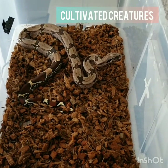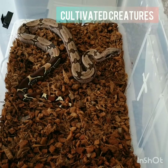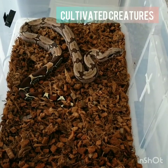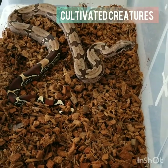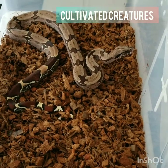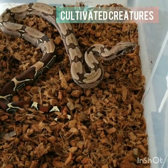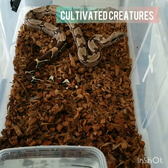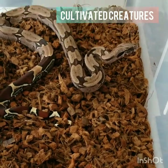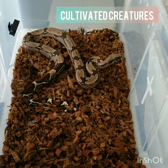I keep the sessions short and keep them cool. I like to leave the top open just so she can see me around and know I'm not a threat. Thanks for watching. This is Cultivated Creatures, signing out. Comment and let me know if you guys got any tips on taming techniques and stuff like that, or any thoughts you want to share. Go ahead and hit that comment section up. Thanks for watching. Peace.